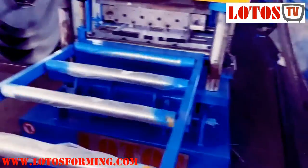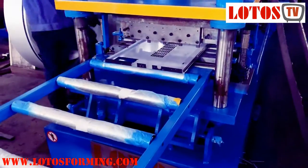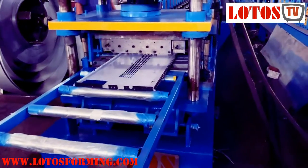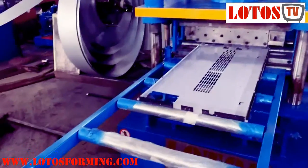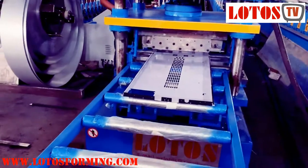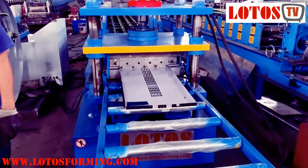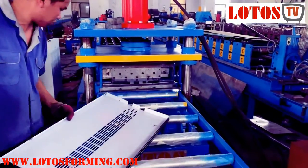The line can work properly according to our program. It's already ready to dispatch to our domestic customer's workshop. If you have a similar application for heater — electricity heater panel — we can do it for you. Don't forget to subscribe to our channel. Thank you very much. See you.